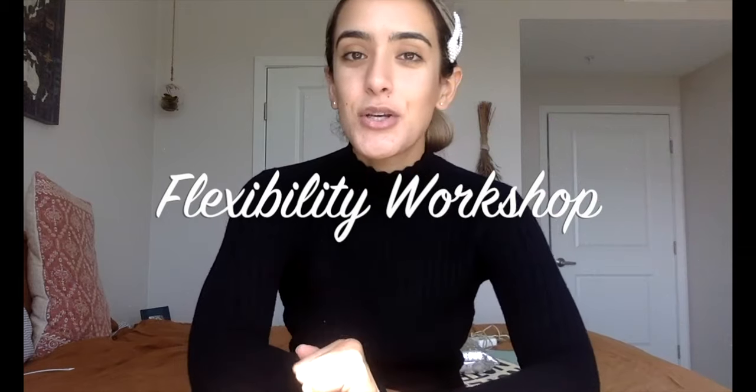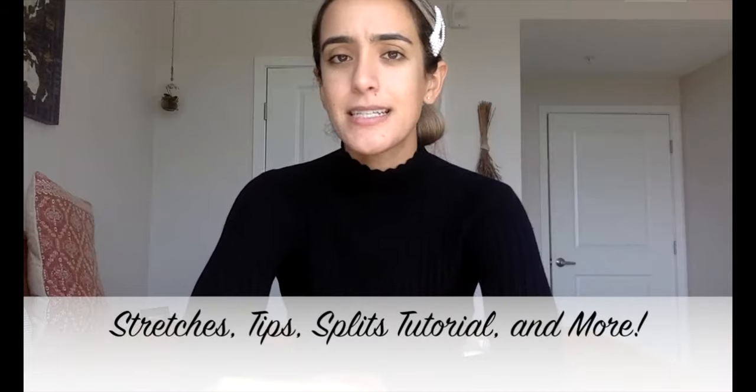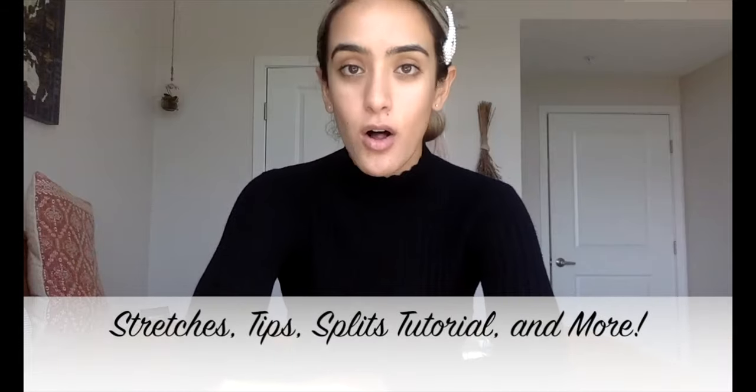This is two gorgeous hours of flexibility stretches, warm-ups, tips, tricks, hacks — all of the above taught by yours truly.